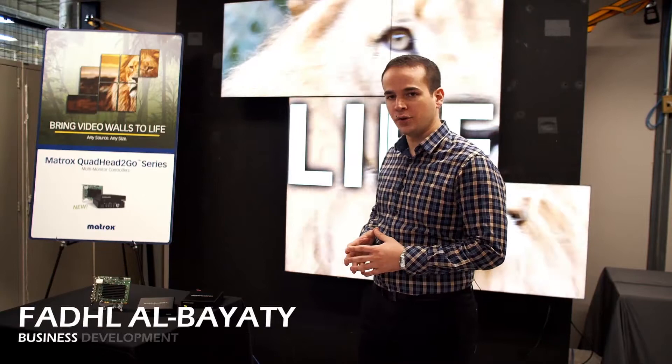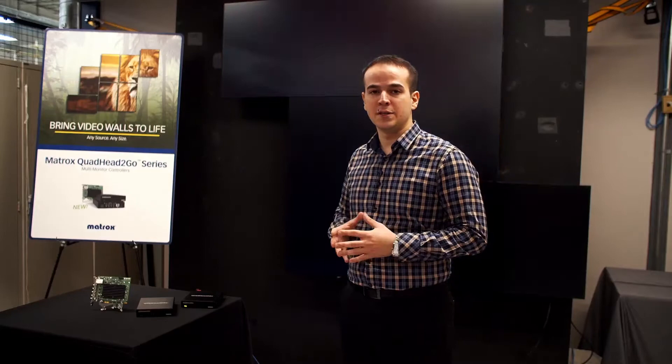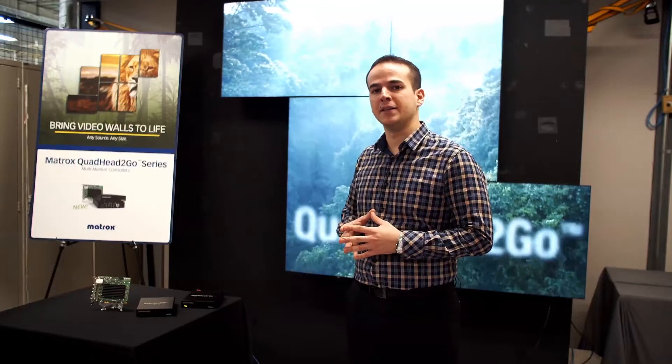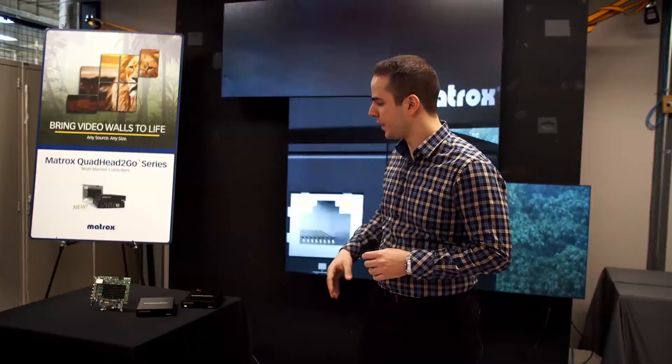Quad Head to Go is a multi-monitor controller that comes in appliance and PCI Express card format. It takes one input and chops it up into four individual smaller pieces. The four outputs are completely independent one from the other — each output has its own resolution, rotation, cropping, scaling and positioning value. The settings on one output don't affect the settings on any other output.